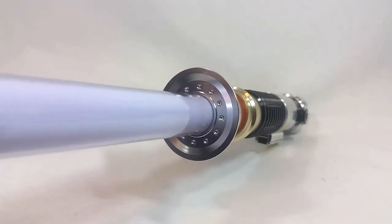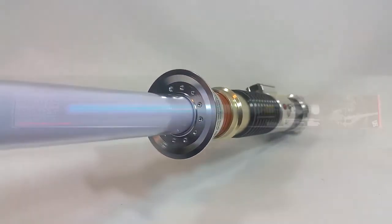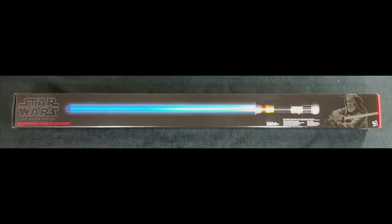As for me, I'm ultimately going to pass on this saber mainly due to the inaccuracy of the neck, but I certainly wouldn't blame any of you for overlooking that one snafu and picking this up. Well, that's all I've got to say about old Ben Kenobi's lightsaber. I hope you found the video useful or at least interesting — if so, please give it a like or a share and subscribe if you enjoy video reviews of toys and tech gadgets. Thanks for watching, and I hope to see you back next time — have an excellent day!